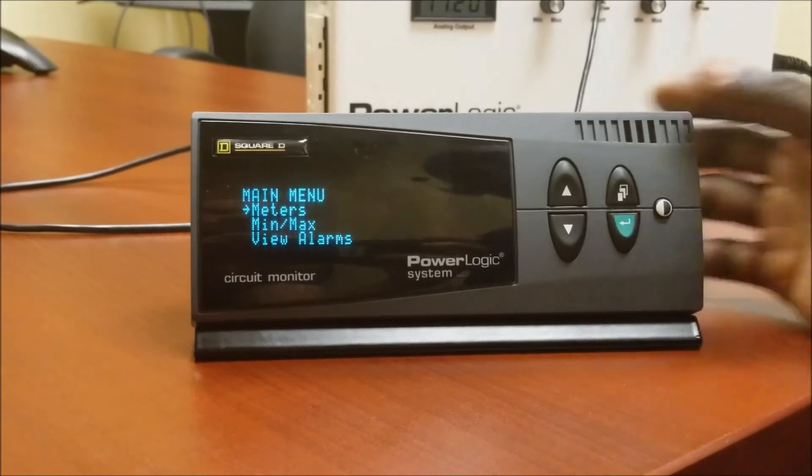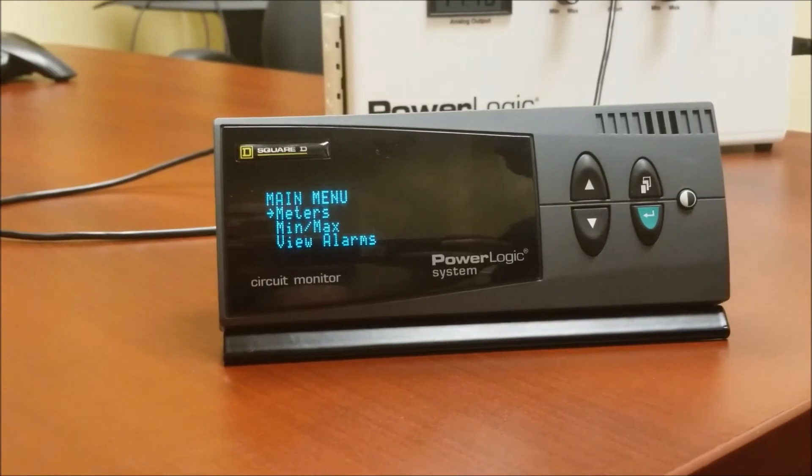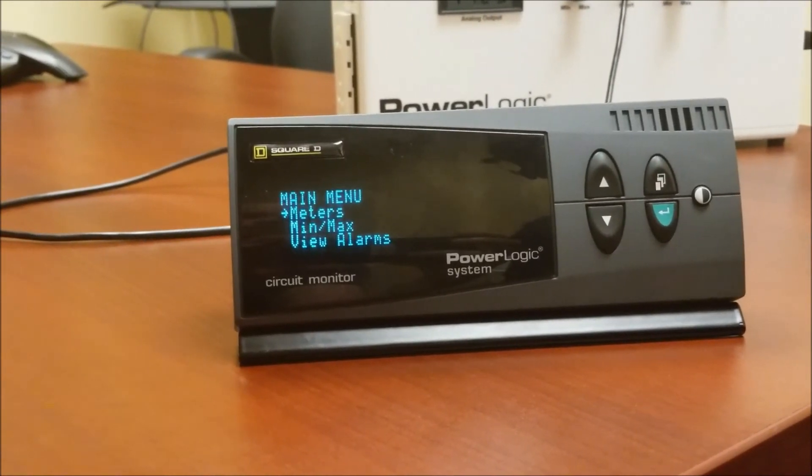Press back to get to the main menu, and that's it — how to reset the accumulated energy on a CM4000 series meter.